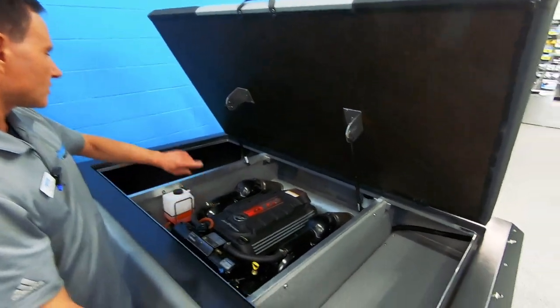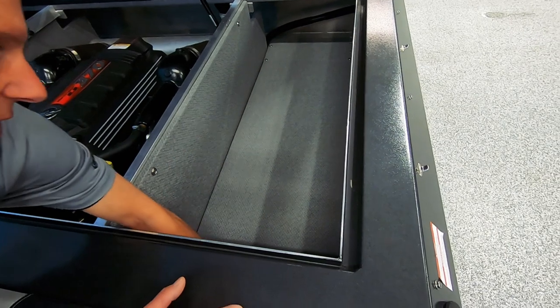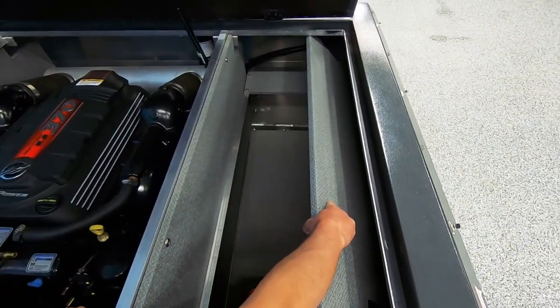In these compartments — the other side has full storage as well — here we've got storage on top and then a removable lid that offers storage underneath, as well as a place for battery storage.